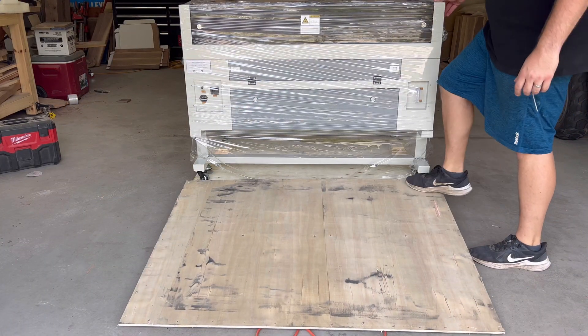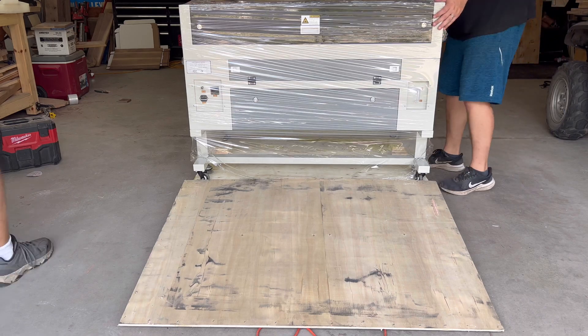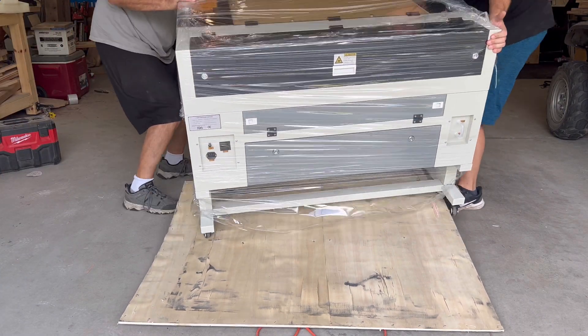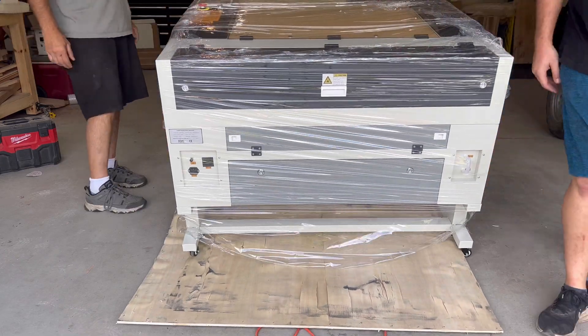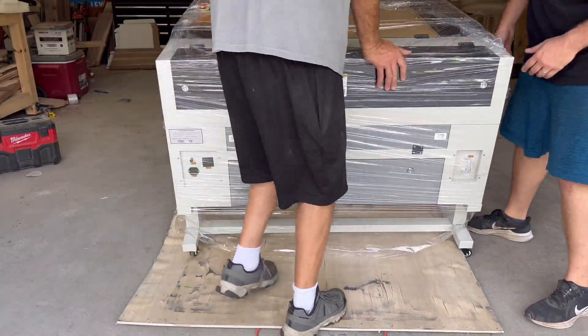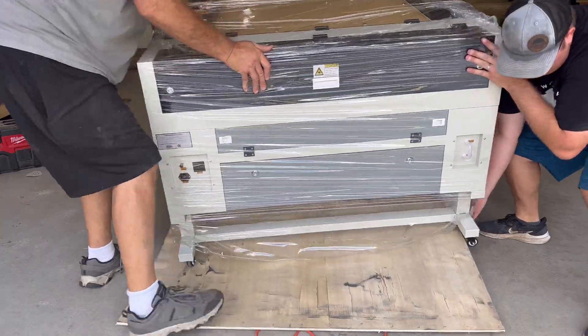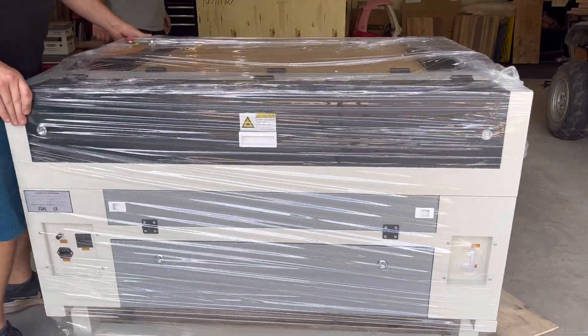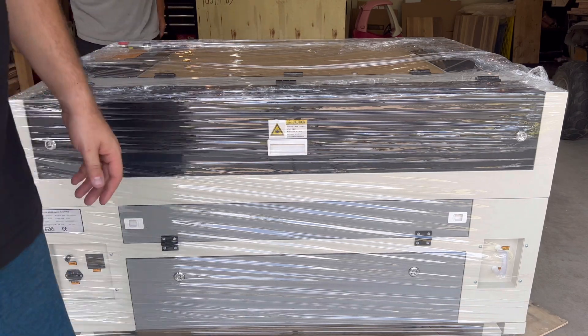Next, I am using the top of the crate sort of as a ramp. It somewhat works, but not really — my neighbor and I struggle a bit on my side. But it worked better than just lifting the laser the three and a half inches off the pallet. I'd recommend doing that, or using a thicker piece of scrap plywood as a ramp.